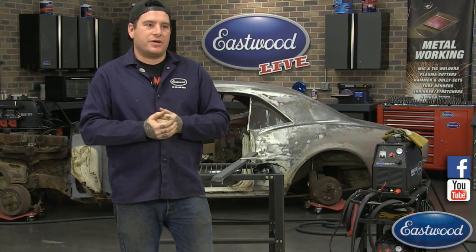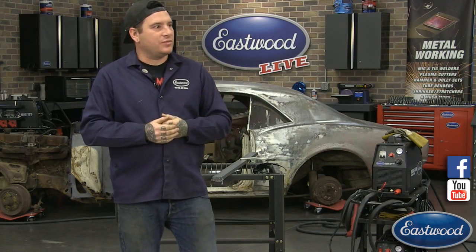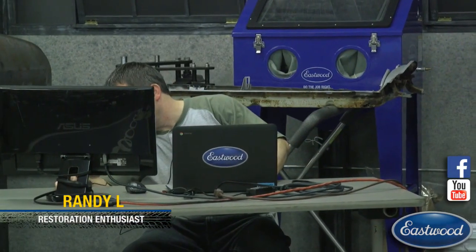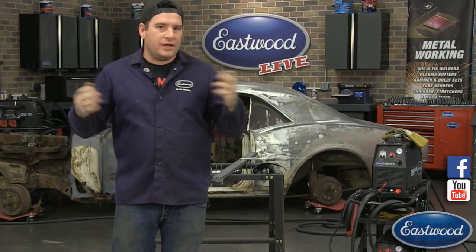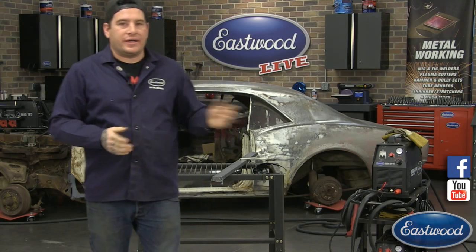If you haven't watched one of these before, we want it to be as interactive as possible. Randy, who does a lot of our videos, is here on the laptop answering your questions live. If he thinks we should answer something on camera, he'll throw it over to me and I'll answer it live. The topic today is plasma cutting so we'll mainly be covering questions about that.